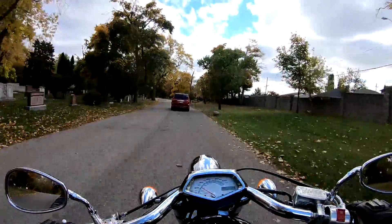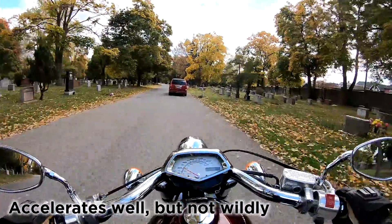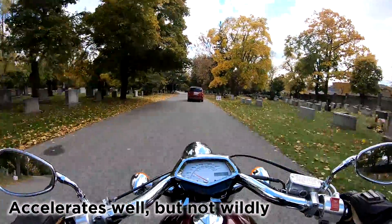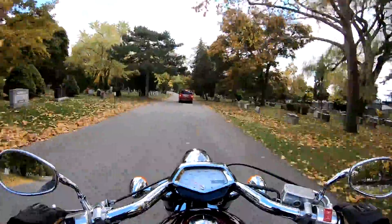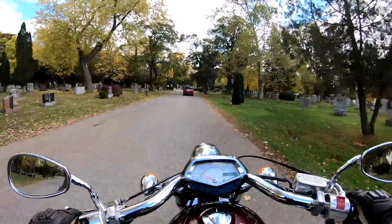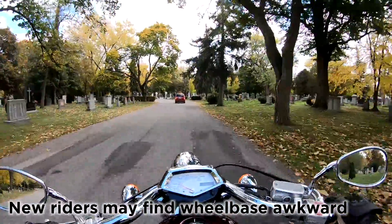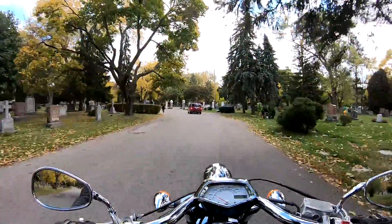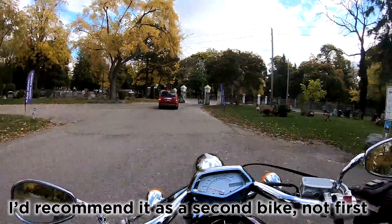It's beginner friendly in the sense that this thing does not want to take off on you. Even if you give it gas, yeah it'll go a little bit, but when you're letting out the clutch from a stop it doesn't take off on you. However, with a wheelbase this big I don't know if I'd recommend it as a good first bike. I think it's a perfect second bike.